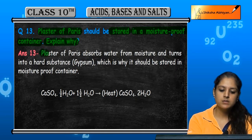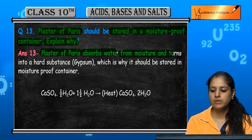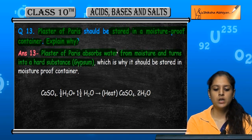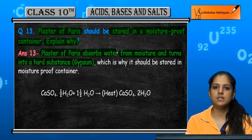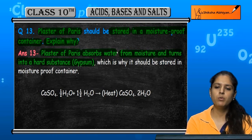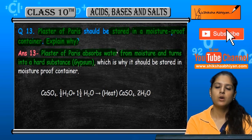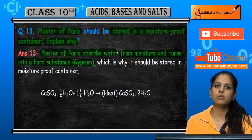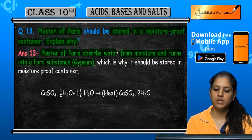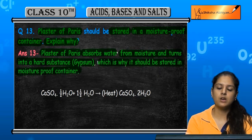This is because plaster of Paris absorbs water from moisture and turns into a hard substance called gypsum. Plaster of Paris has a tendency to absorb water from moisture or humidity, and when exposed, it absorbs water and forms a hard substance which is gypsum.